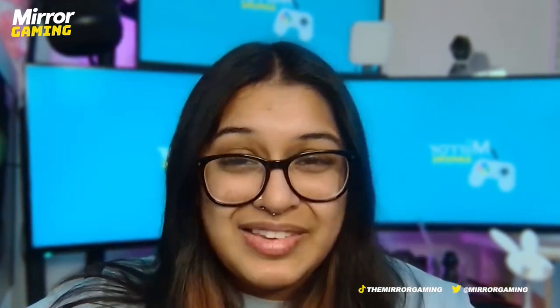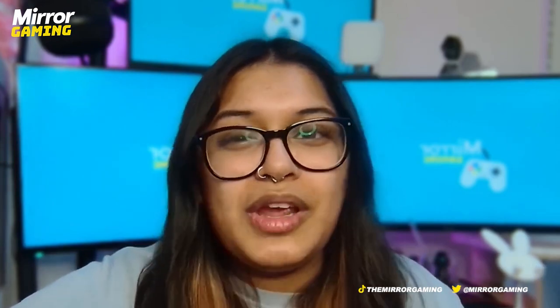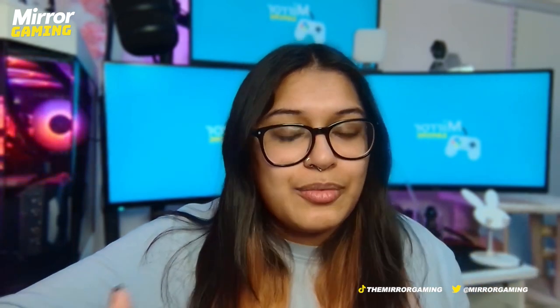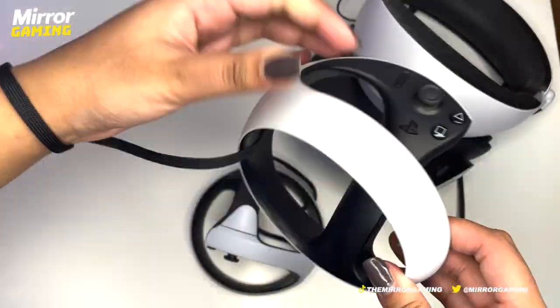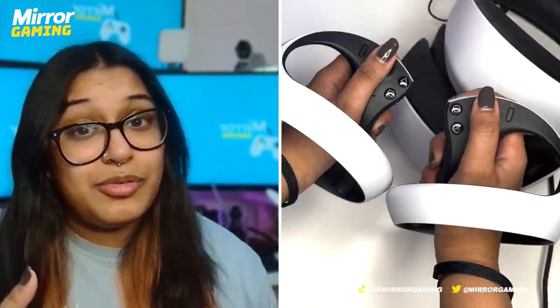I also found myself missing the ability to be fully detached while using this headset. My main VR headset before this was the Meta Quest 2, which is completely standalone. Whereas with PSVR 2 I now have to worry about a cable at all times — constantly moving it over my shoulder, along the floor, or being wary of pulling my console off the shelf with a sharp movement. You can never be fully into the game with those worries. I do understand it's geared towards people who already own a PS5, but if you don't have one you have to go out and get one just to use this headset.